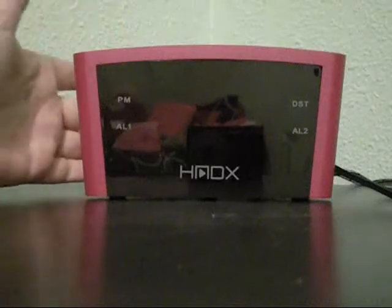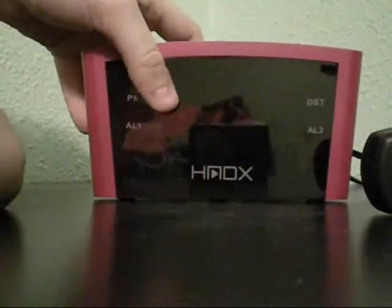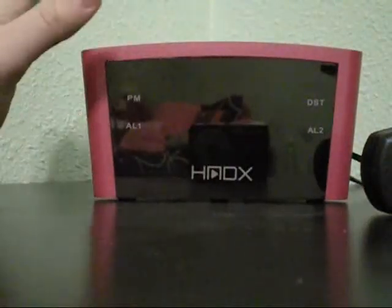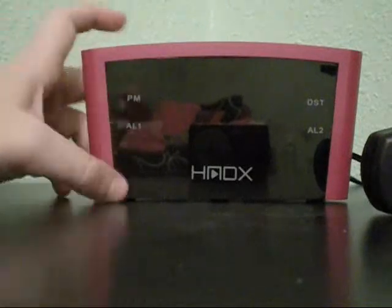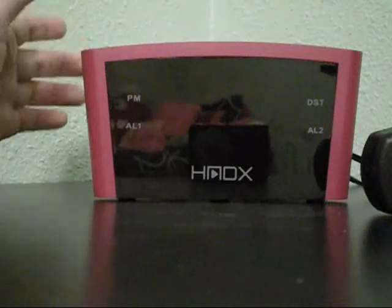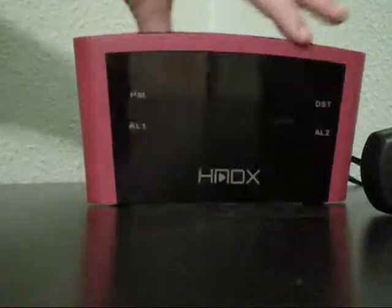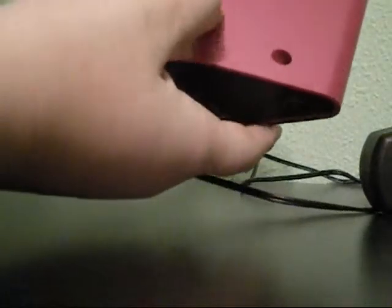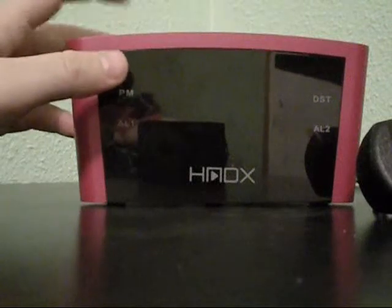One feature that is pretty nice is the auto-set feature. As soon as you plug this into your wall outlet and connect it to the back of the alarm, it sets the clock automatically. I've noticed it runs about two to three minutes ahead of my phone and iPod time, but that doesn't bother me since I like to have my alarm a few minutes early. If you don't like that, it has a manual clock set on top so you can change it. On the back it also features a daylight savings time and time zone button so you can set the correct time zone.